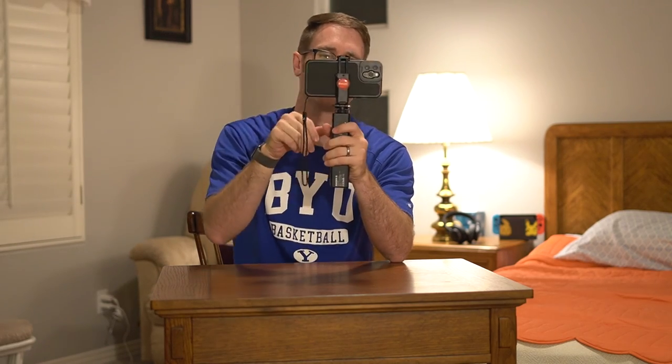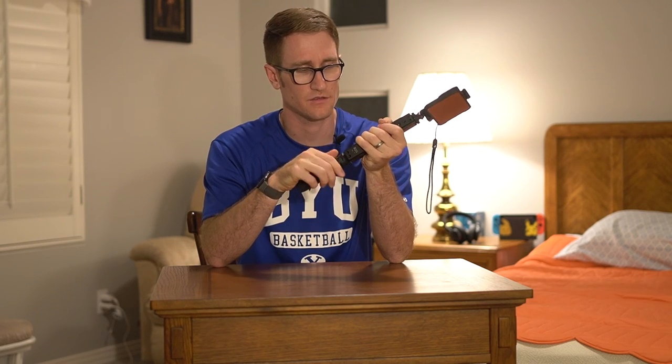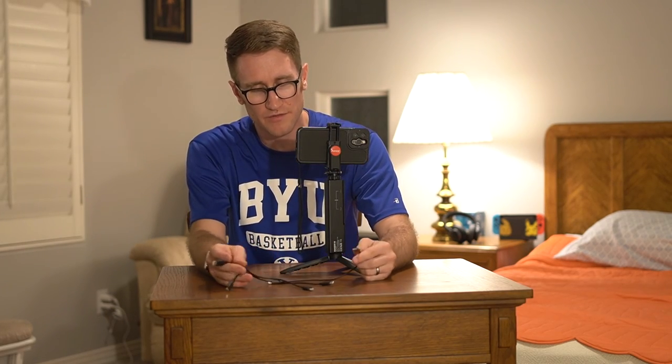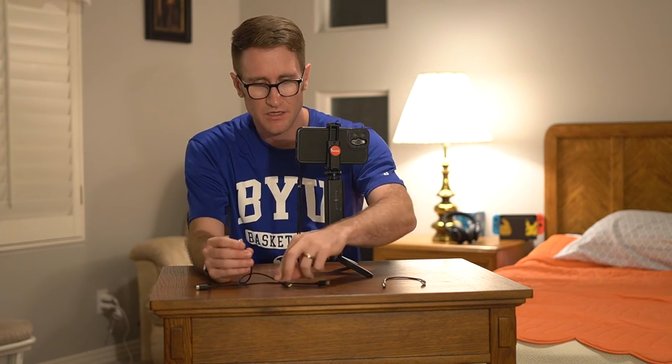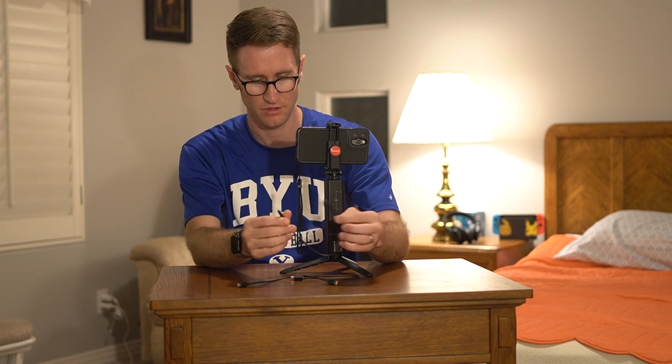You also have the ability to go from horizontal to landscape if you want to do selfie or TikTok videos — that's definitely an option. We're going to go ahead and screw on the tripod, and there you go — you've got yourself a multi-functional shooting grip. In the box it comes with a number of different cables: USB Type-C, USB Type-C to USB Type-C, USB Type-C to Micro USB, and USB Type-C to Thunderbolt — it covers all the gamut.